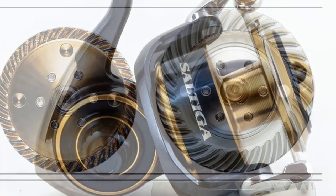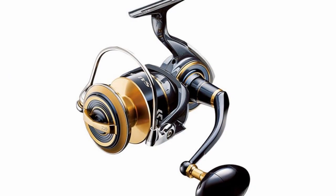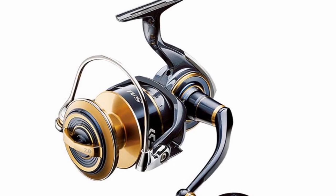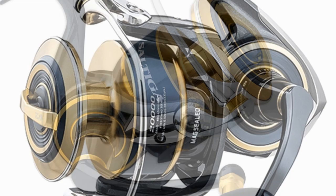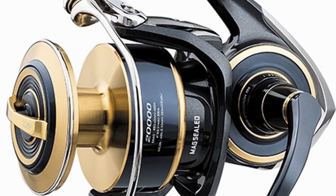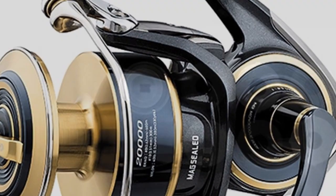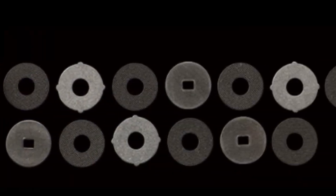Improvements have also been made to the spool and drag assembly, with drag pressures increased to 25 to 30 kilograms. Previously limited by the spool's capacity, Daiwa released new sizes from 10,000 up to 20,000. Daiwa engineers created a new drag stack, increasing the number of washers to deliver more than 10 times the drag durability compared to its predecessor.